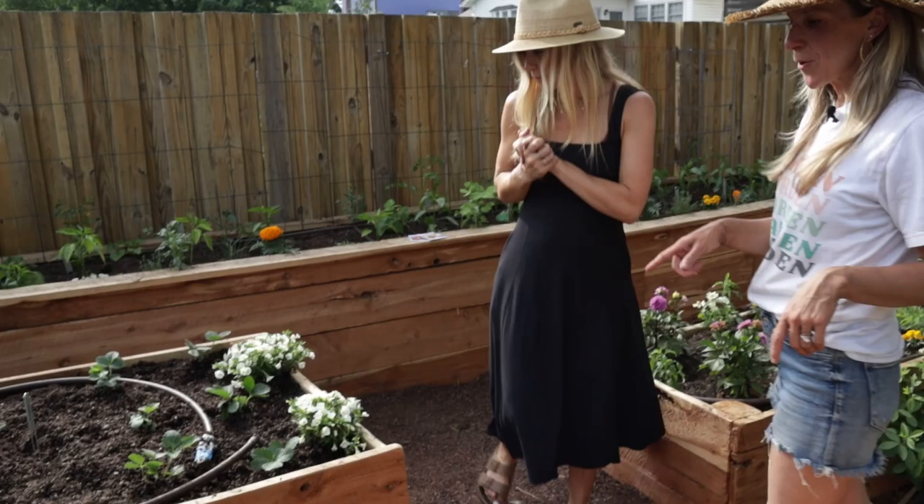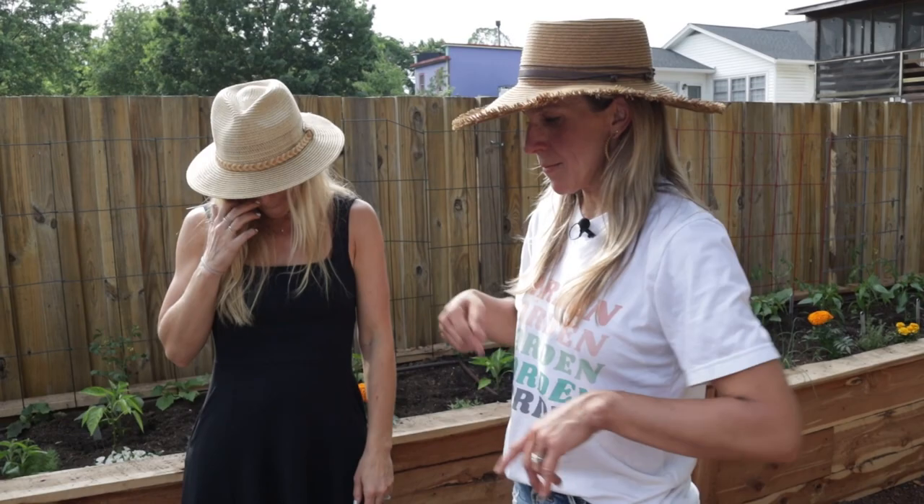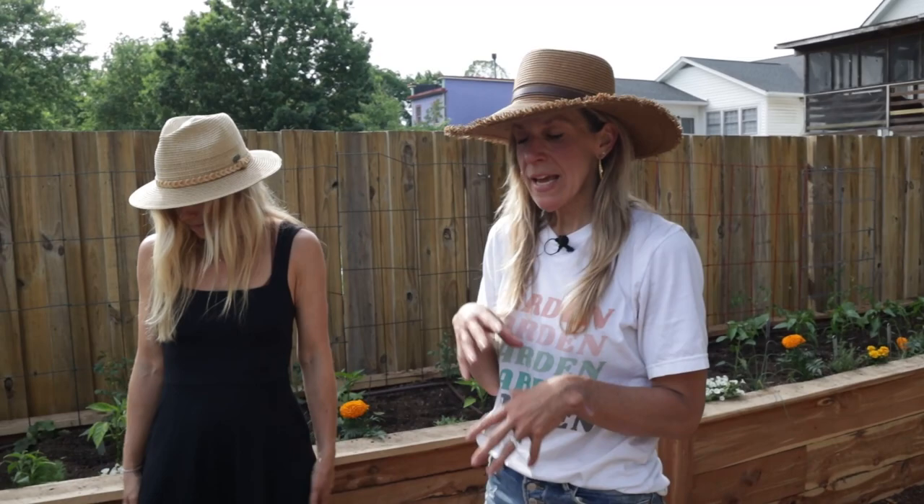This bed we dedicated to her daughter, who wanted some strawberries. It has 12 strawberry plants, which her daughter planted, which is awesome. We added some flowers for color. In between, we planted little onions. I love to do chives or onions in between strawberries — the smell throws off pests and helps keep a strawberry bed healthy. So she'll get some onions while she's waiting on her strawberries.